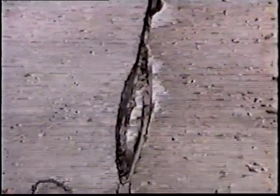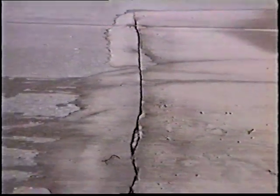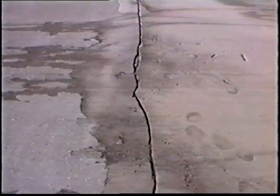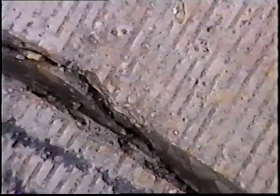Here you see a location where they realized they'd missed the crack and had to go back and saw it again, leaving kind of an island of concrete — they'll have to seal around both sides of that. At another location you can see where they sawed beside the crack but were not actually right on top of it, leaving a little sliver of concrete between the saw cut and the natural crack. This hopefully will be blown out by compressed air when they come through to clean these joints prior to putting the sealant in place.